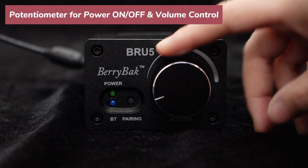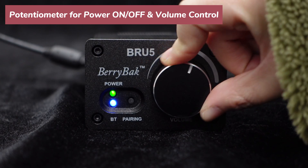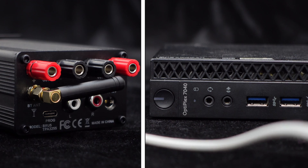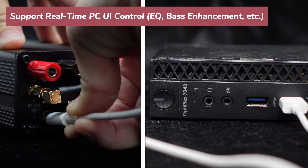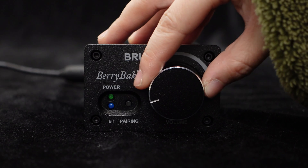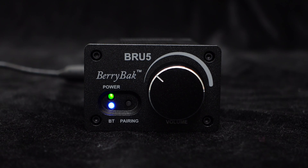The front panel comes with a knob, which can function as a single power button that can also adjust the volume — convenient and efficient. Thanks to the integrated BP1048B2 chip, BRU5 can be tuned using computer software, allowing you to customize the audio effects. BRU5 also provides power and Bluetooth indicator lights to help you monitor the status of the audio system at any time.